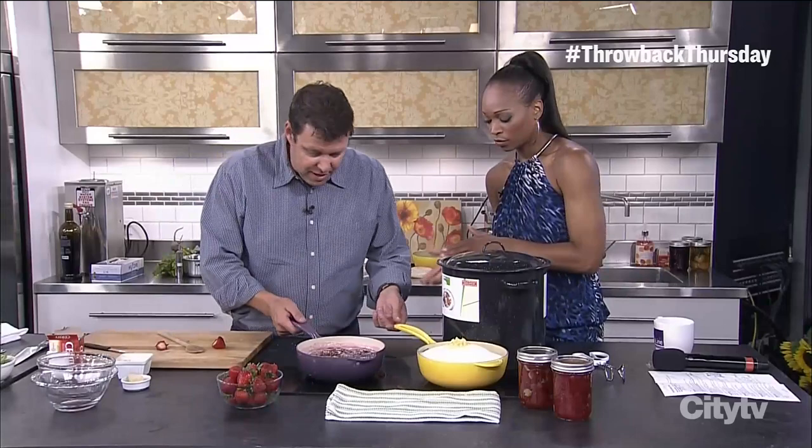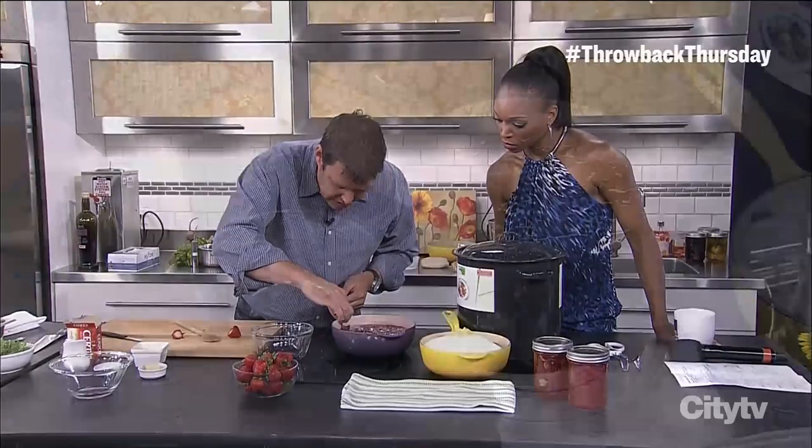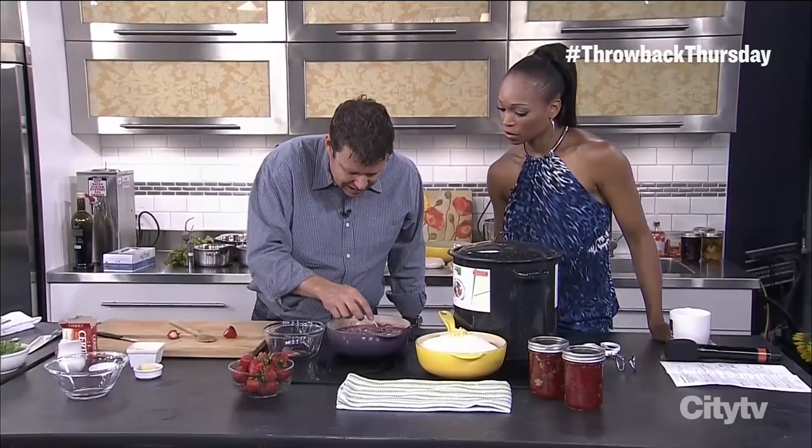Then you want to bring it up to a hard boil. This is where the important part is — it's about keeping it clean. You get all this scum, or foam, on the top. You want to skim that off. It's actually purely eye-appeal; it gives your jam that nice, clear look. So I like to boil a little bit, skim, skim, skim.